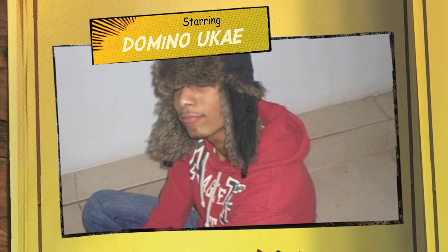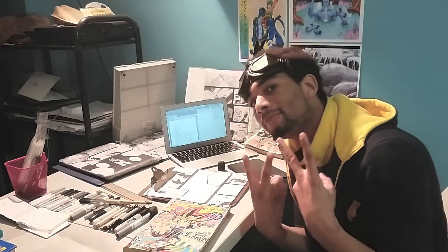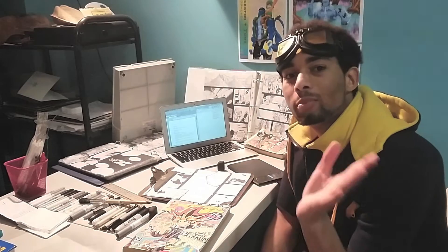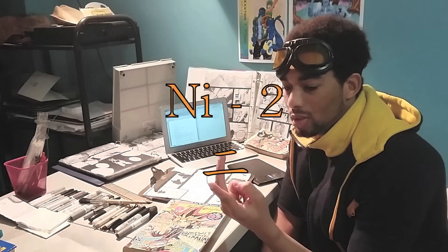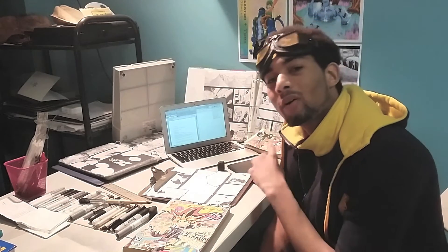Konnichiwa! Watashi wa Domino dasuke. What's up, everyone? Domino's here. Welcome to part two of the How to Make Your Own Manga series.